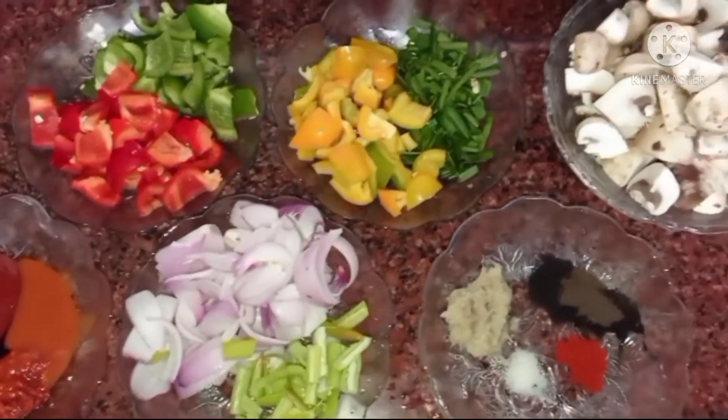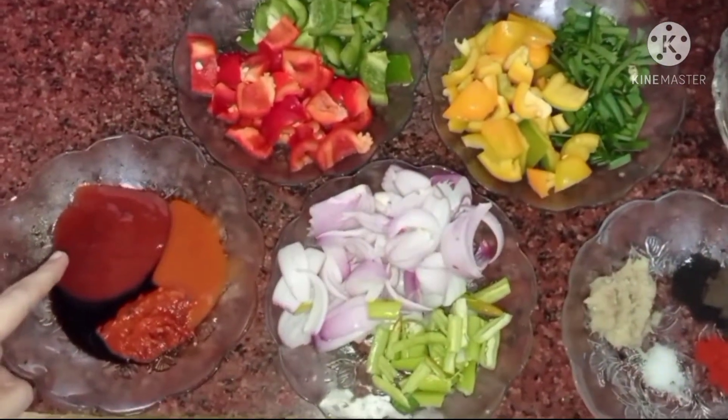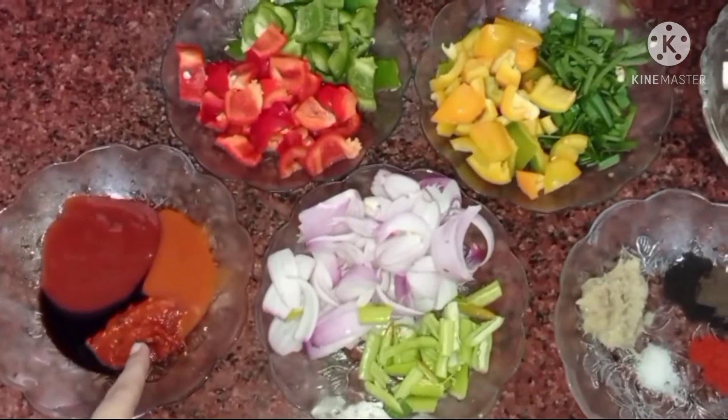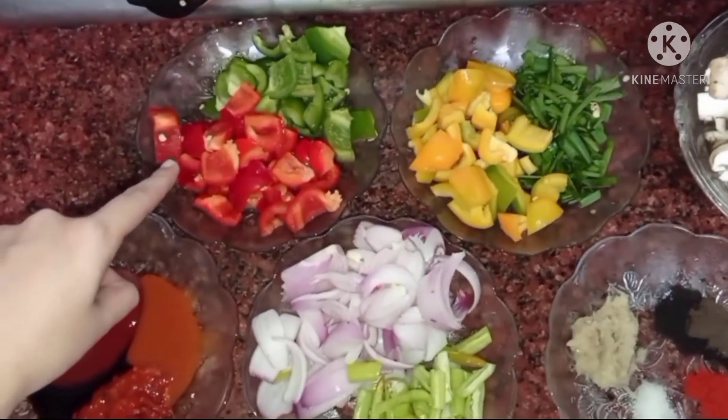Let's see what we need. We have tomato ketchup sauce — 1 tablespoon, soy sauce — 1 tablespoon, cheese sauce — 1 tablespoon, and chili sauce — 1 tablespoon. Here we have red bell pepper.